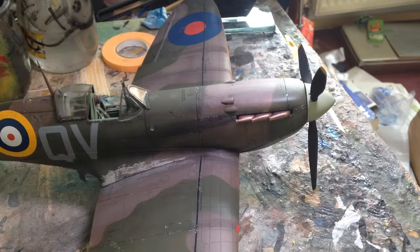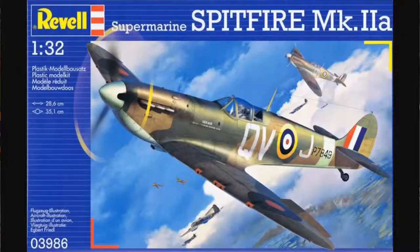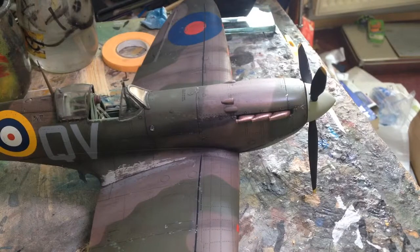Welcome back to another Ruston Castle reduction. We will be doing a reveal video of Revell's 1/32 scale Supermarine Spitfire Mark IIa. Those who follow me on Facebook will have seen this one already — it's just Ruston Customs.